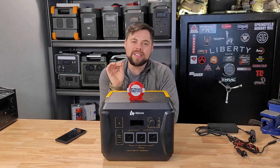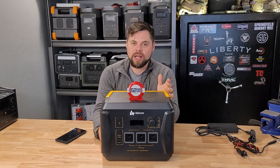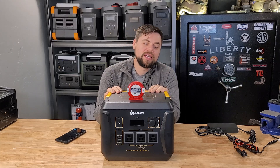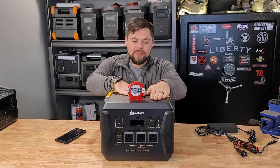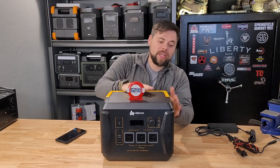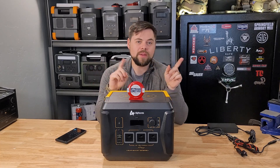The downside is that at the end of the hyperlapse, when it got to 10 percent it shut off — it went a little below 10 percent and cut out. So it wasn't a full 100 percent discharge, but we still got 87 percent out of it, which is impressive on its own. Now this thing is warm — I wouldn't say hot, but it's probably one of the warmest solar generators I've tested doing a 1c discharge. It needs to cool off before charging, because charging while hot can cause issues.